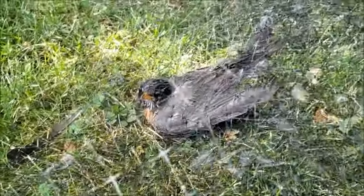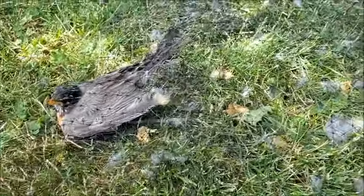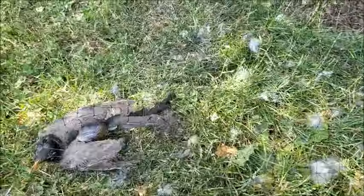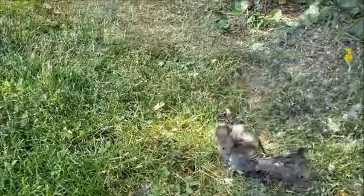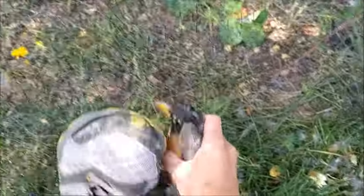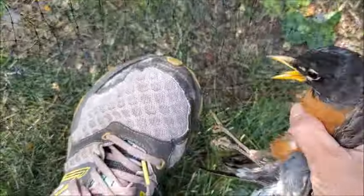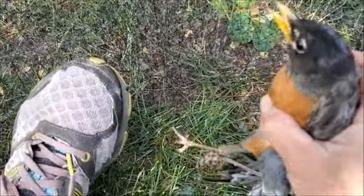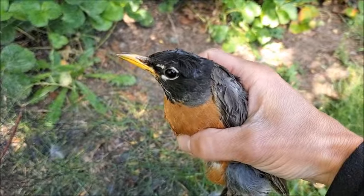I don't know if this guy's injured, but he sure is scared. You are a tangled mess. I don't think you're injured. Okay, relax, you're gonna hurt yourself. I think he's okay — he even bit me, feisty little thing. Look at this little feisty guy. Let go of the net and I'll let you go. Look at that — caught myself a robin.